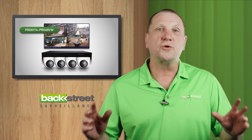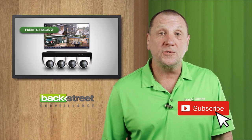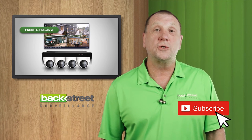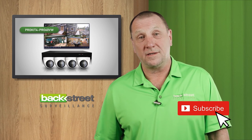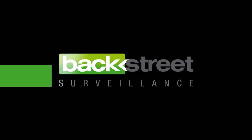Want to win a $1200 security camera system? All you have to do is subscribe to our YouTube channel — you'll instantly be entered to win. The lucky YouTube subscriber will be chosen at the end of the month, so smash that subscribe button.